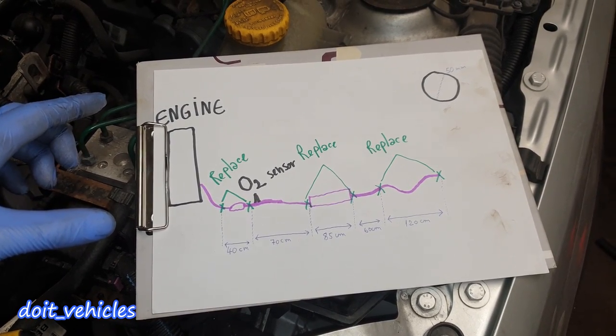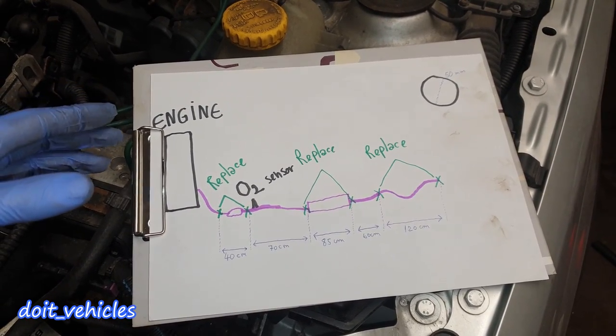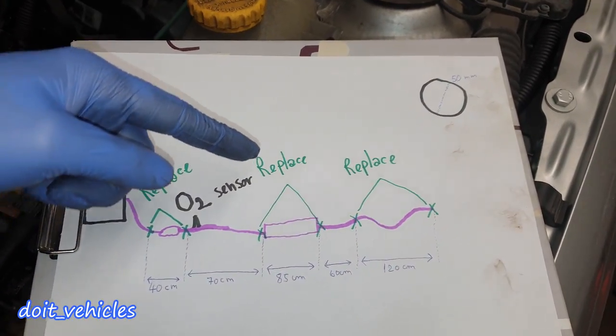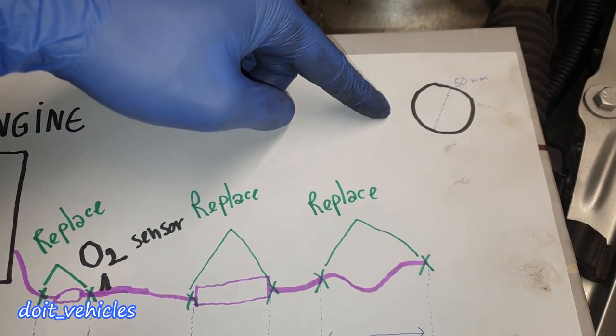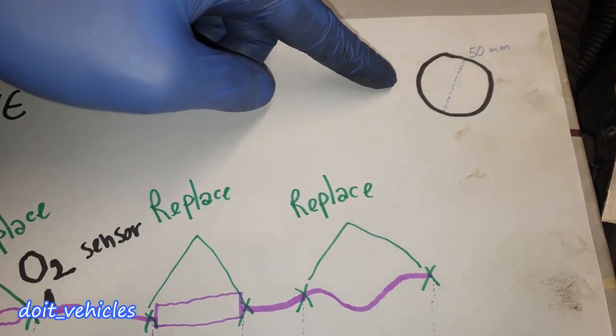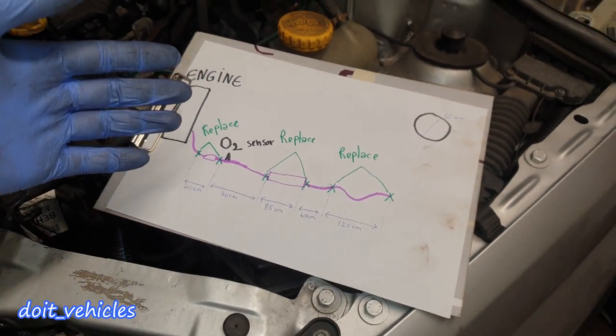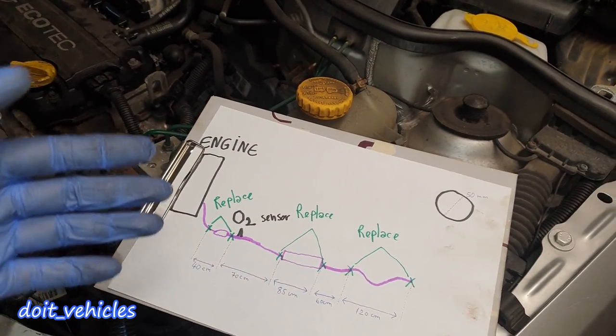Take some pictures of the parts that are bent or damaged so when you are in the shop you can double-check how it looks. Also very important is to take the diameter size, because if you want to repair the exhaust without welding you will have to use adapters and therefore the correct size.